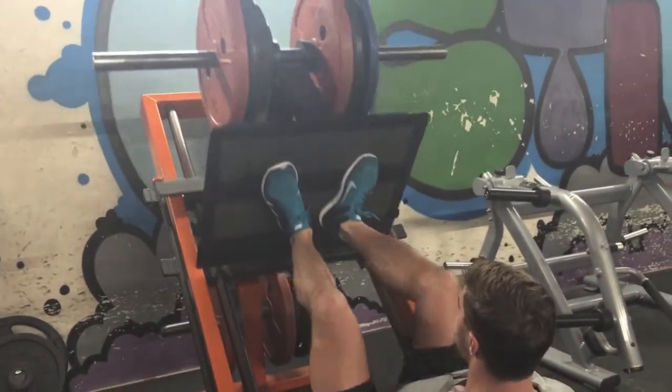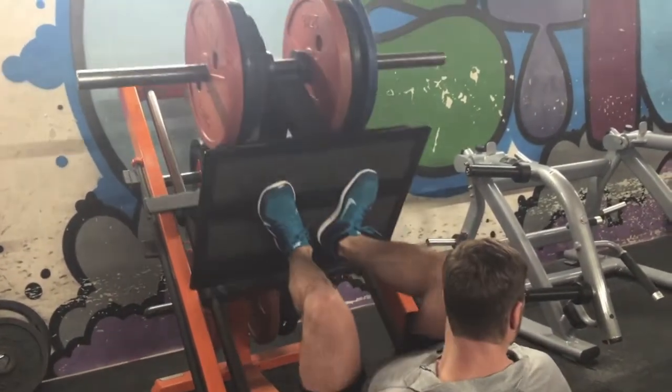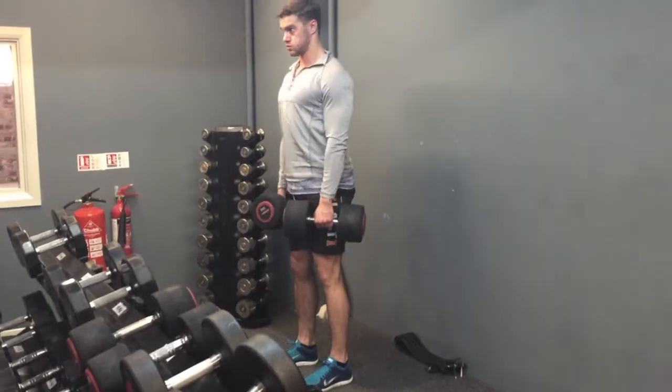The reason I keep looking to the right is there's a mirror, so I'm just focusing on keeping my back and my bum in that seat and not lifting my hips out, whilst trying to get the most range of motion possible.